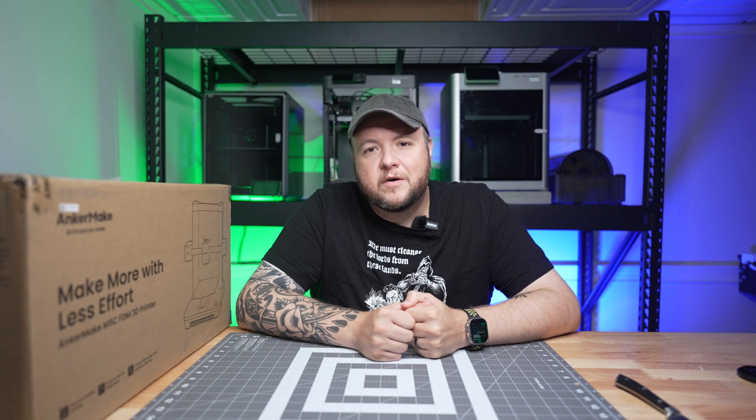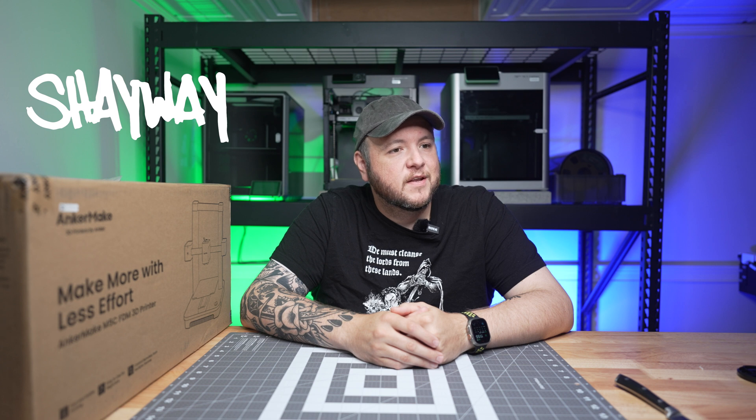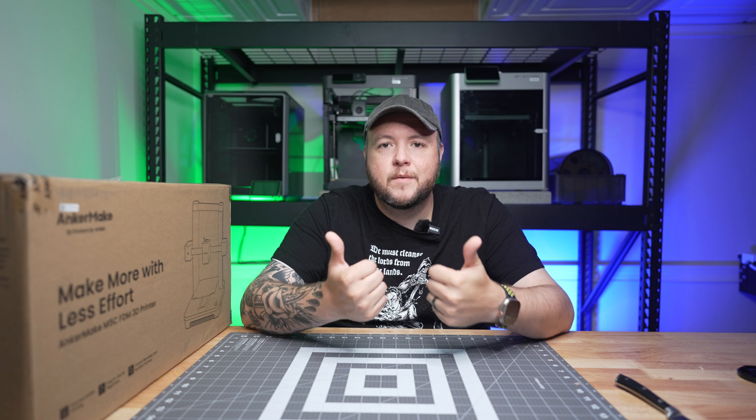What's up everyone, welcome to today's video. Welcome to a new setup — I did some rearranging in the office and I think we're starting to find a good spot for everything. So Maker Studios is coming along.